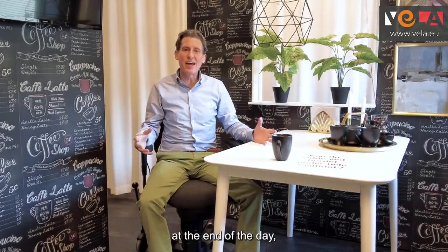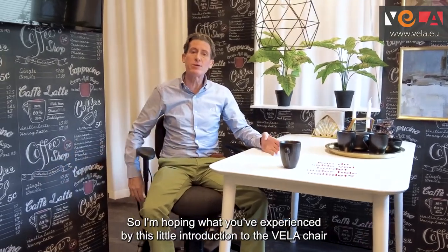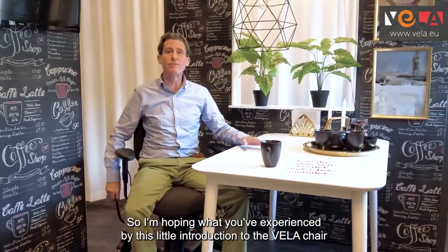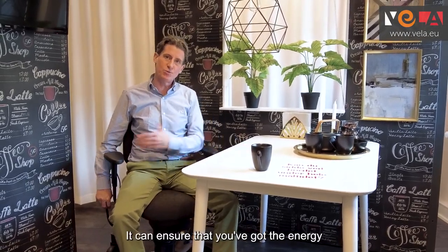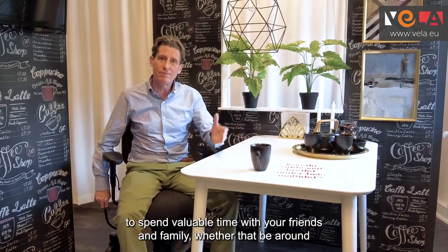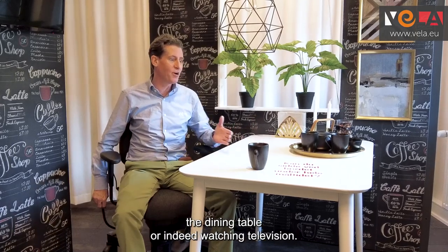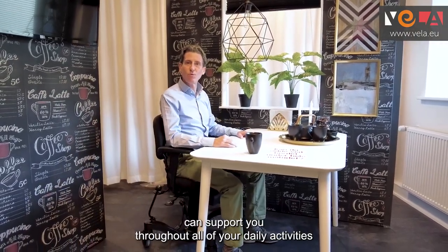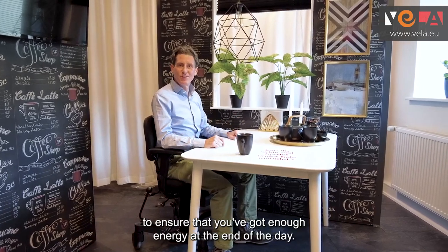Here we are at the end of the day — the part we've all been looking forward to: spending time with friends and family. I'm hoping what you've experienced from this little introduction to the Vela chair is that the chair can do all of the hard work, ensuring you've got the energy to spend valuable time with your friends and family, whether that be around the dining table or indeed watching television. The Vela chair can support you throughout all of your daily activities to ensure you've got enough energy at the end of the day.